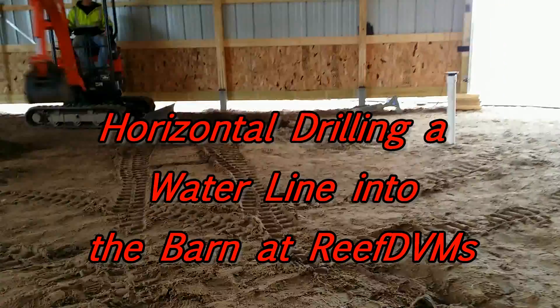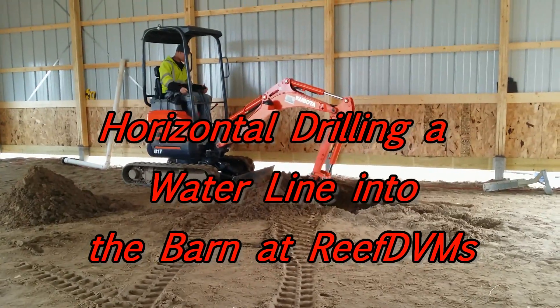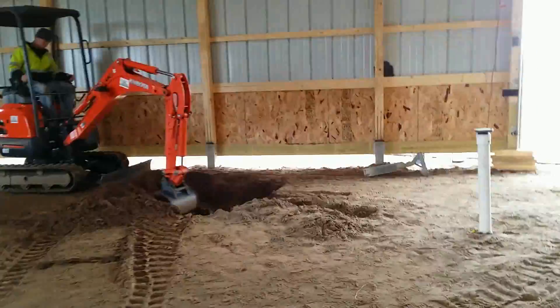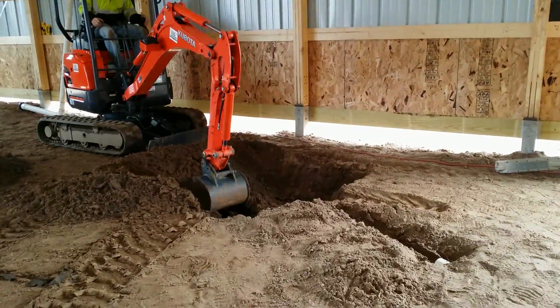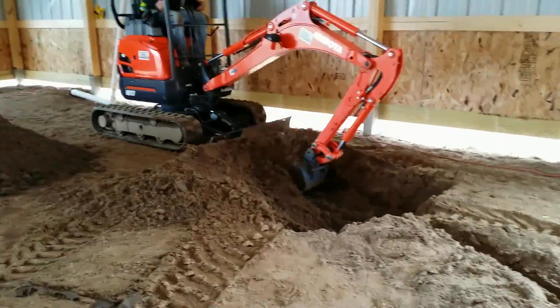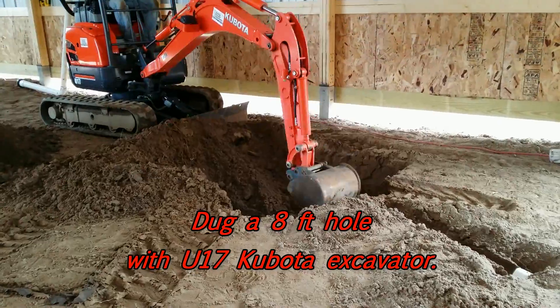ReefDVM here with an interesting update video on the barn. We put out a video on it last fall, and since that time we've been working on a couple things. One is getting water in the barn. Second project will be the heated floors, and the third project would be the tack room.